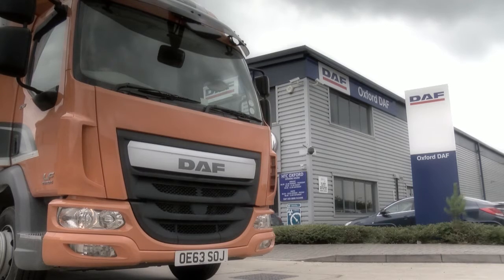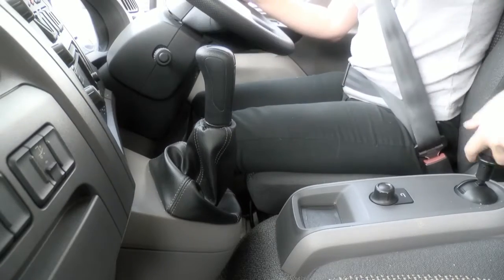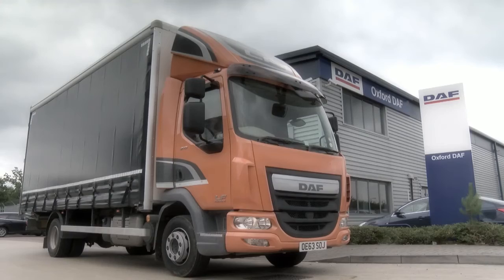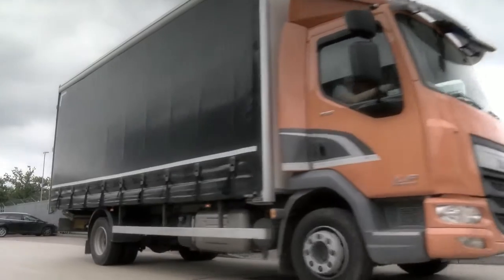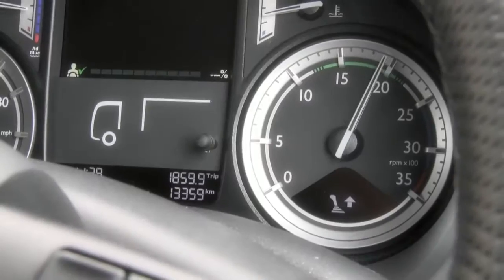In this section we will cover a few key points on the manual gearbox model. Pull away on the 5 or 6 speed is achieved by always selecting first and then changing through each gear to keep within the lower end of the green band.